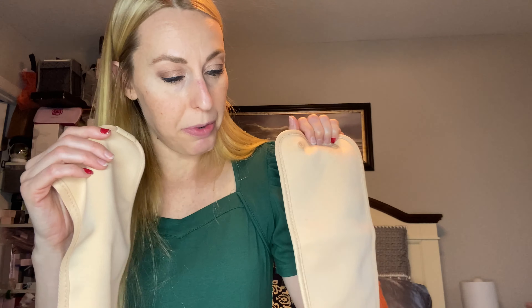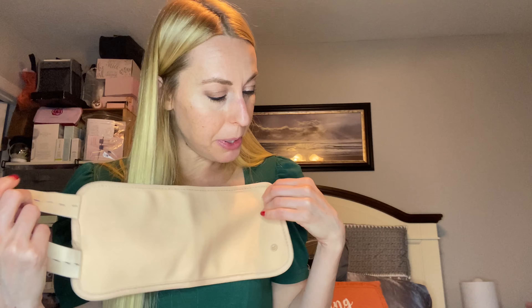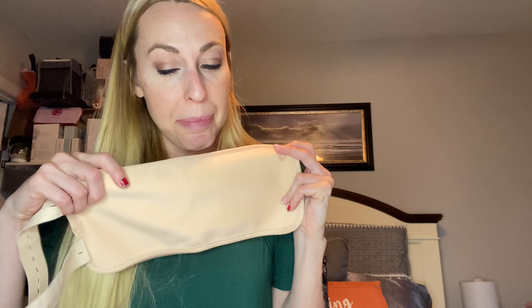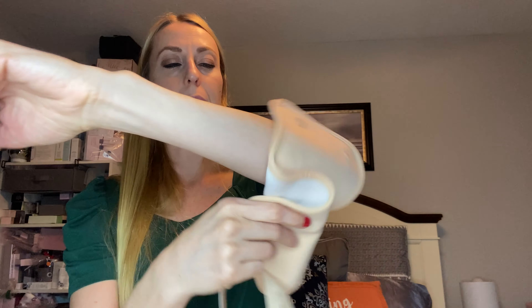We have two extra ones — what are these for? I haven't seen these before. I'm not exactly sure which place these would go on to. I'm going to see if there are any instructions, but there are two extra places. You might have to look on their website, but maybe on the arms or legs you could put them on.